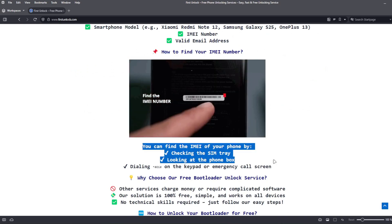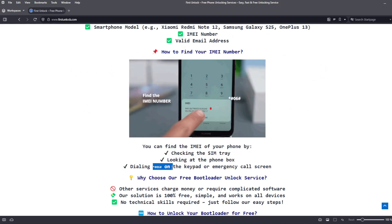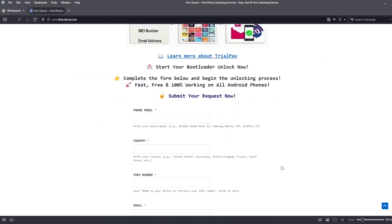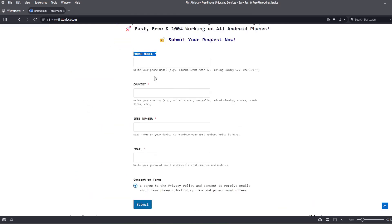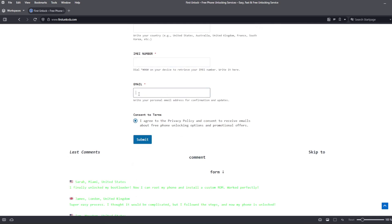To get the IMEI number of your device, you can check the SIM tray, look at the phone box, or dial *#06# on the keypad or emergency call screen. Next, complete a short form on the website, including your phone's exact model, IMEI number, and a valid email address.